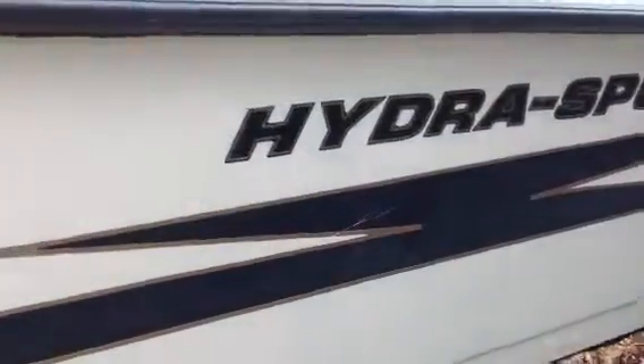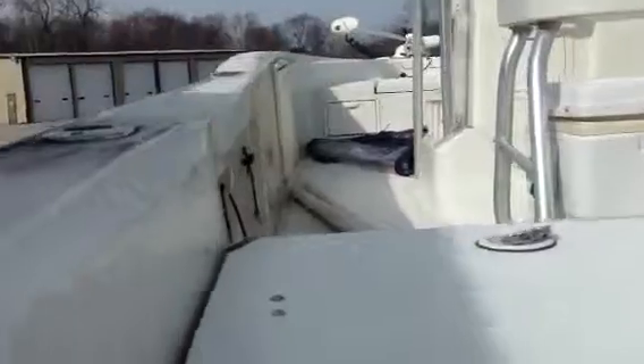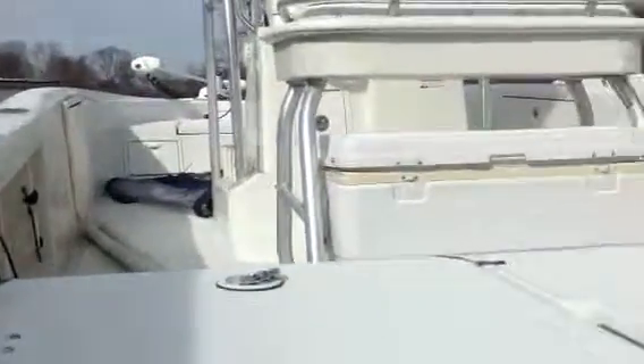I'll walk down the hull so you can kind of see. I don't see any apparent damage or anything like that. It seems to be in good shape. It definitely needs to be cleaned, but that's normal stuff. If I take a look at the back here, the transom looks in very good shape.